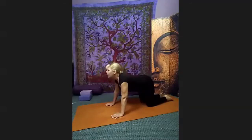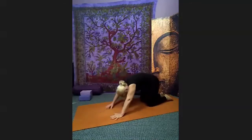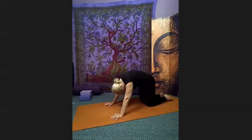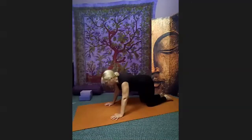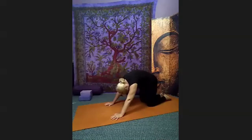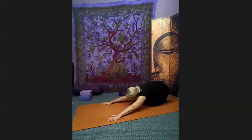Take one more breath, then inhale to cow, exhale to cat — a couple more times. If your wrists can't handle it, you can do this on your elbows. The next time you have cat rounding, hold the cat, pull your tummy in, and press the hips low to your heels. Reach the arms out long to the front of your mat, look at your fingertips, spread them out wide, elbows off the floor, drop your head between the arms. Breathe there and stretch out.